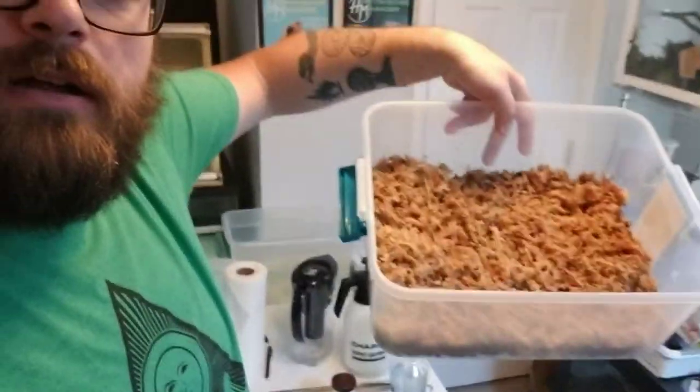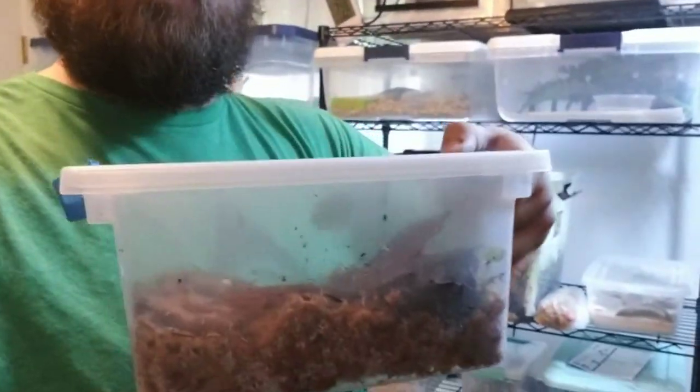What is up guys, I haven't posted a video in a minute. It's my day off and this morning I am working on making a Ranitomeya grow-out tub. I have my one Vanzellini which is currently in a small shoe box, and I've got two more on the way. I'm going to make something a little bigger because those and the imitator Veradero are probably going to start reproducing soon-ish.